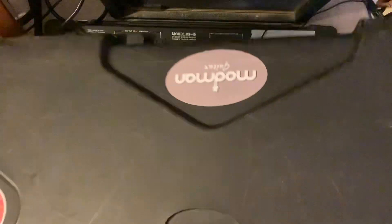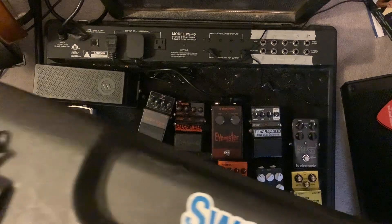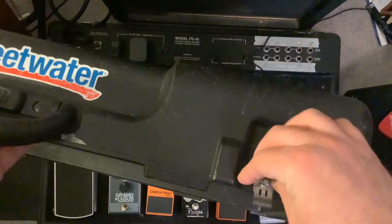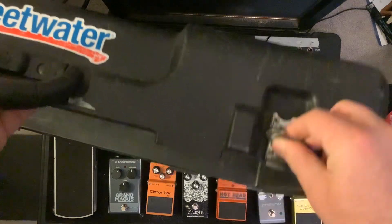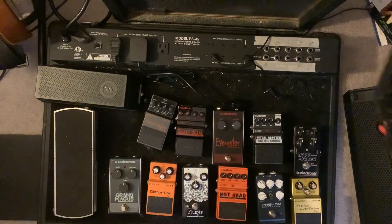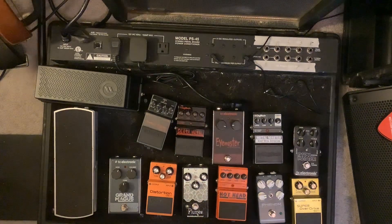So this is the lid that would come with it. Mine has been colored on and used and everything. You have these little switch knobs for it. Pretty solid — I've never had an issue with that. It can get a little heavy when I have all my pedals in here going to a show. It can be just as heavy as the amp head that I'm carrying as well.